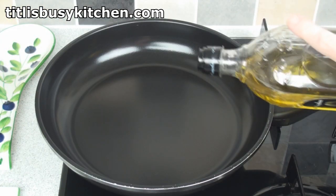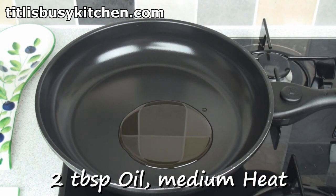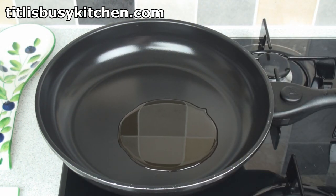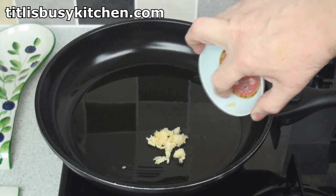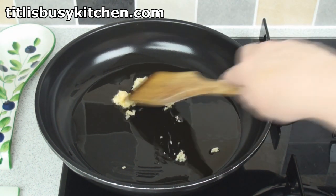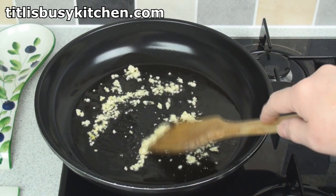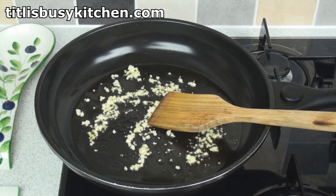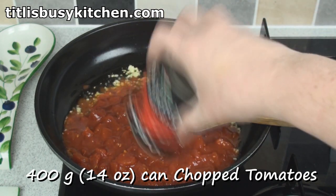We'll start with a pan. Add in some olive oil — a couple of tablespoons is good — and turn on the heat. Add in a couple of cloves of crushed garlic, or garlic from a jar, or whatever, and stir around. After about 30 or 40 seconds, because you don't want the garlic to burn.